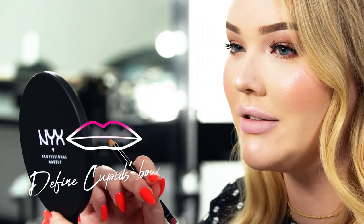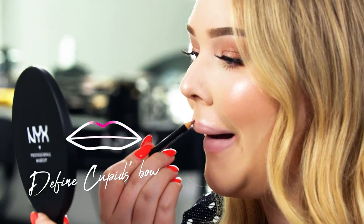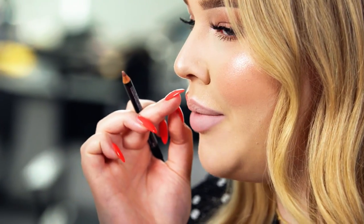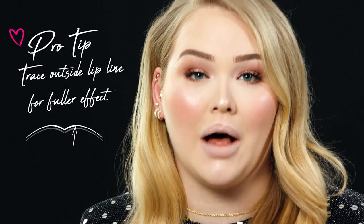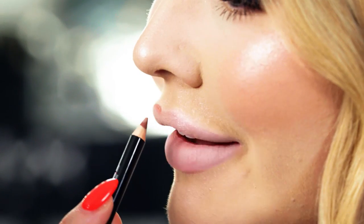It helps to kind of tighten my lip so it's nice and flat, and then go in and create your first C shape. I always go a little bit above my natural cupid's bow because I'm all about the fullness. Again, if you have bigger lips and you want them to appear smaller, go inside of your natural lip line. Then do the other side.